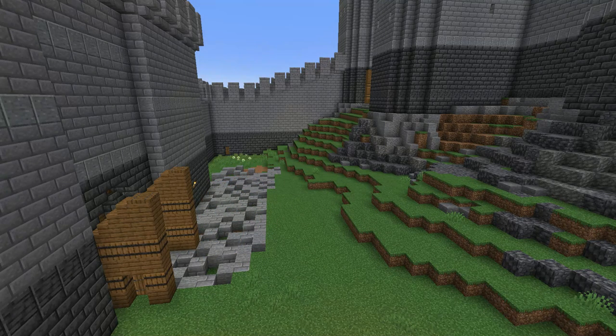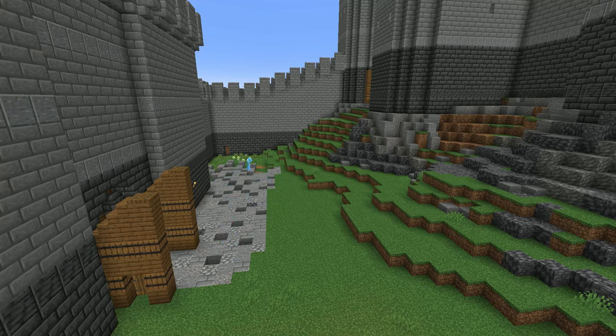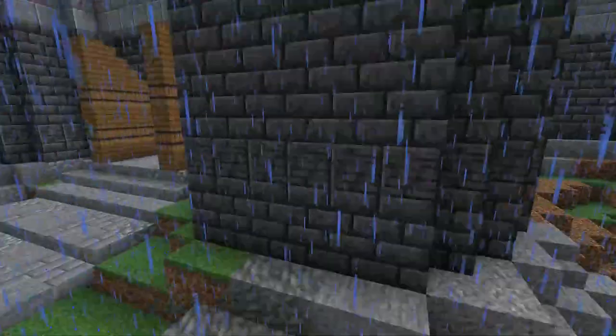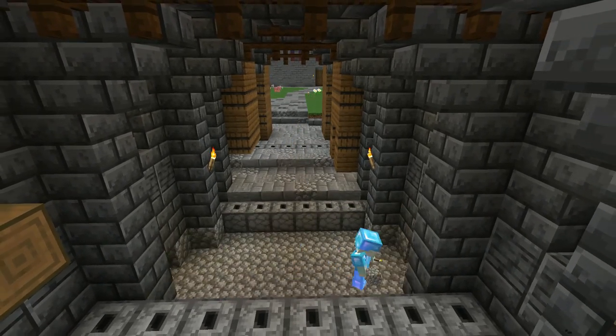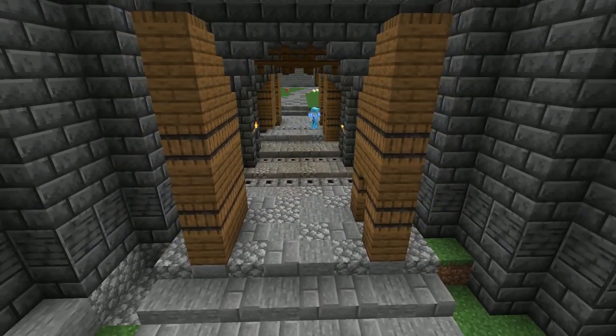The outer bailey is the space between the outermost walls and the next walls in. A lot of castles only have an outer bailey and an inner bailey, like ours. But some have a middle bailey and extra walls between, such as Chepstow Castle in Wales. Our bailey here could also be called the lower bailey, as it is lower in elevation than the inner or upper bailey.